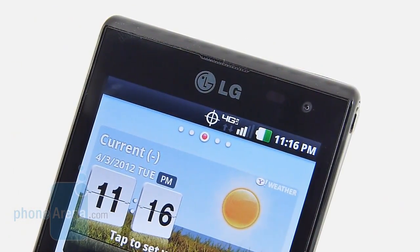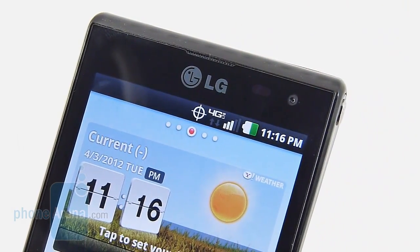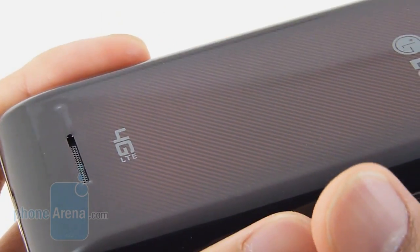We're also disappointed with the calling quality on the LG Lucid. Because of the earpiece, voices have a little bit of muffling and at louder settings sound squeakier. Luckily, our callers didn't have any issues on their end, but when we switched to speakerphone, it produced the same distractions as with the earpiece.